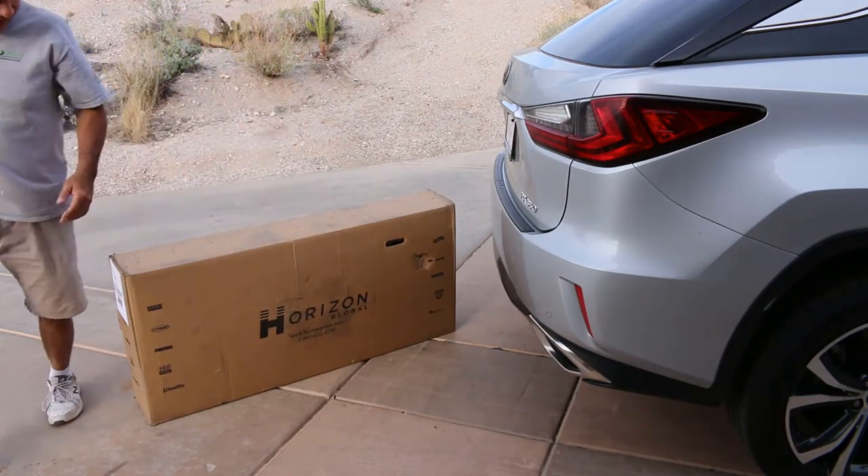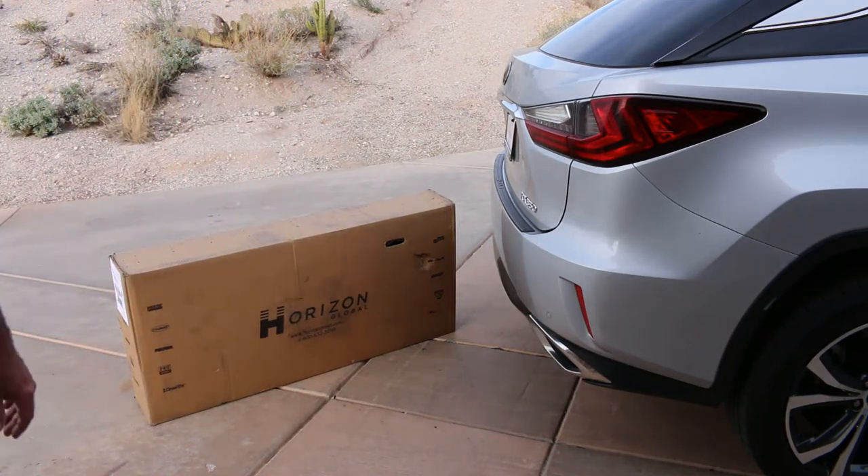What is it? Well, that is an RX 350 tow hitch and I'm about to install it on my 2018 RX 350.